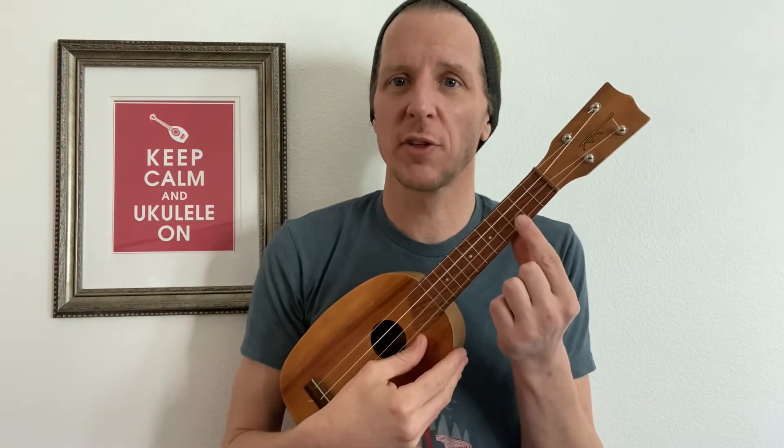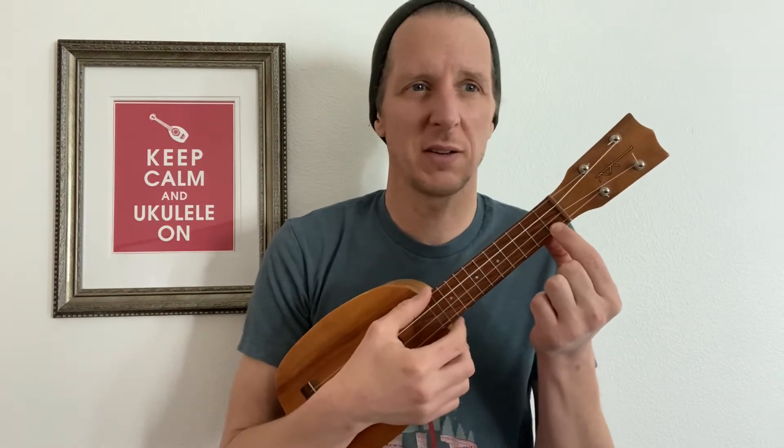Now we're going to take that number one finger from the third fret and move it down to the number one fret of the A string. We're going to play a C7 chord — that's what it's called. It doesn't matter why it's called a C7 chord; we might talk about that down the road, but for now just take my word for it. That's a C7 chord.